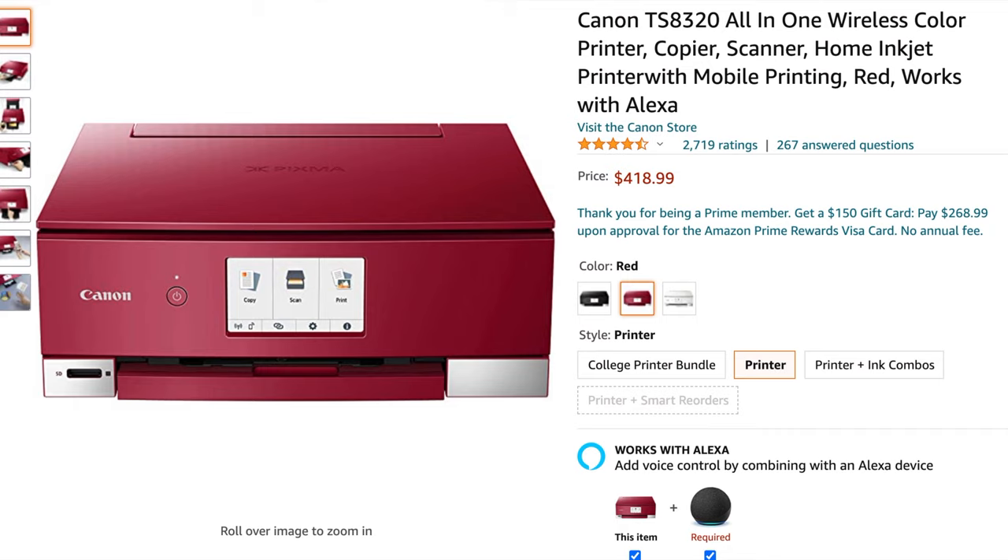My first suggestion is the Canon TS 8320, an all-in-one wireless printer. I'm showing it in red because that's the color I reviewed, but it also comes in white and black. You can connect to your mobile device — if you have a photo on your phone, you can print directly from it using the Canon app, which is a great feature since most photos today are taken on phones.